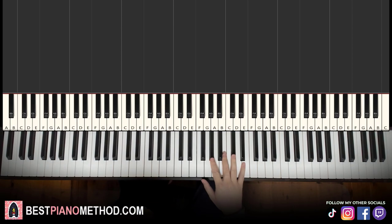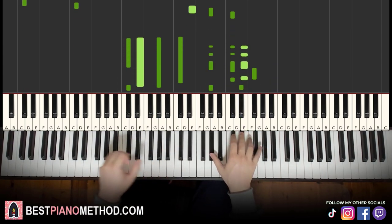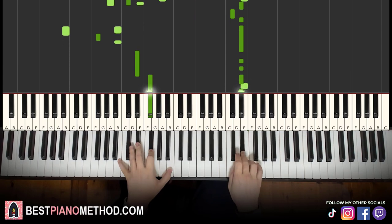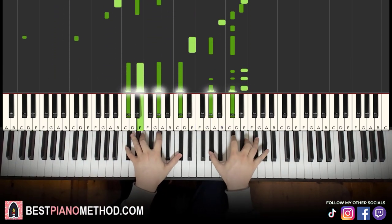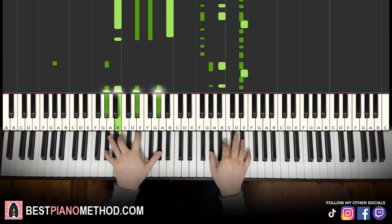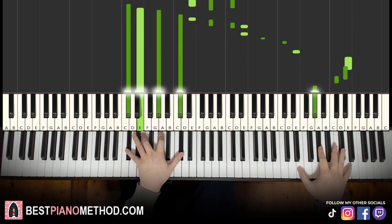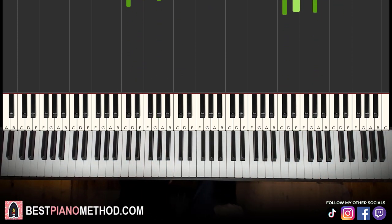And then right hand you can sometimes add harmonies underneath the melodies to make it thicker in texture. Play around, have fun and awesome.